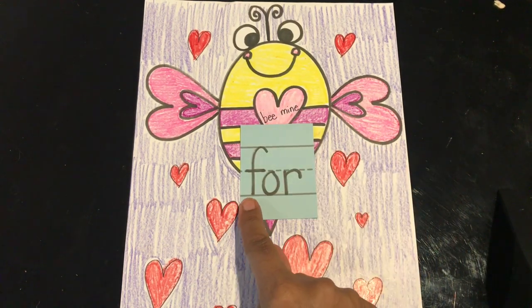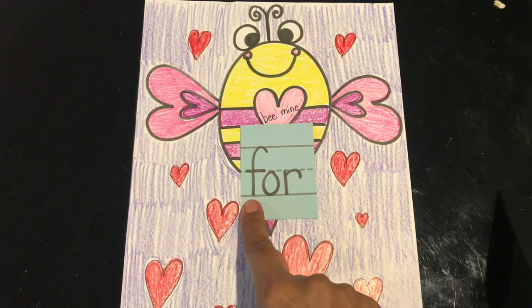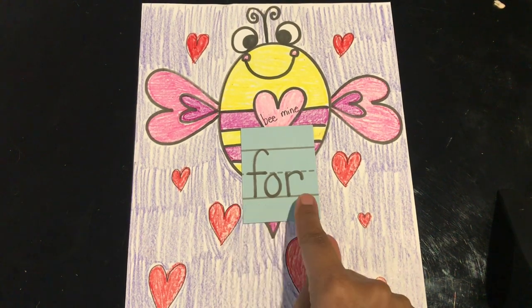Our next word is 'for.' Read it with me: for. Let's spell it: F-O-R. And the word is for.